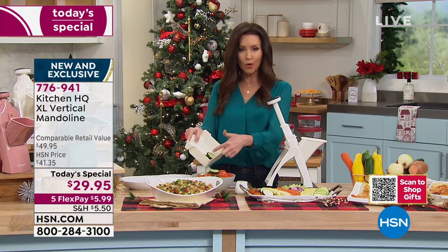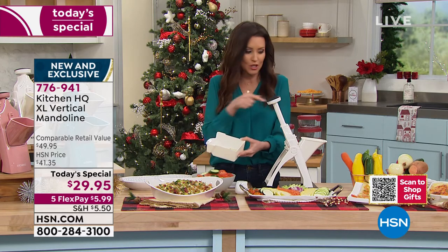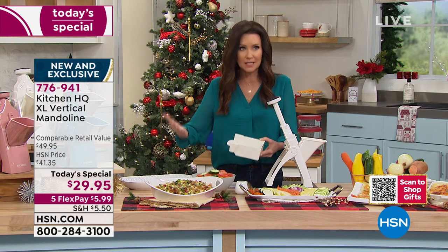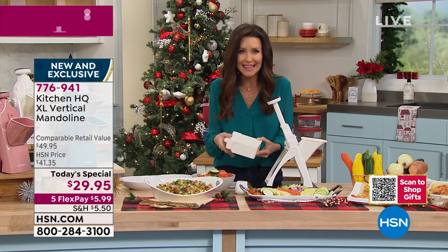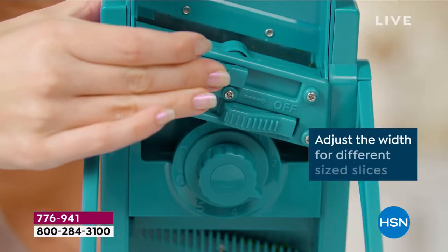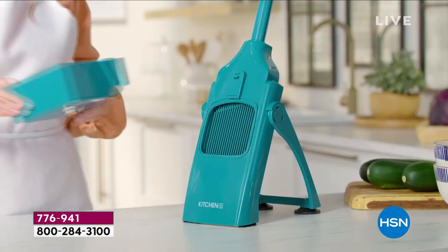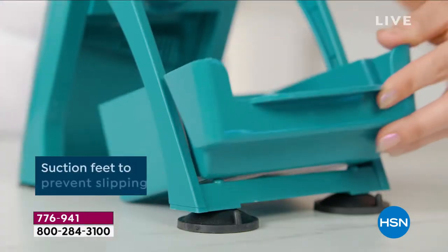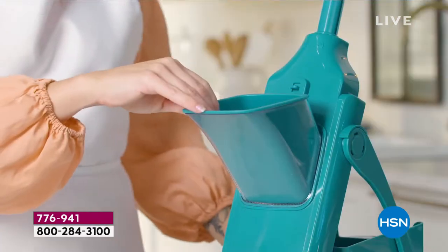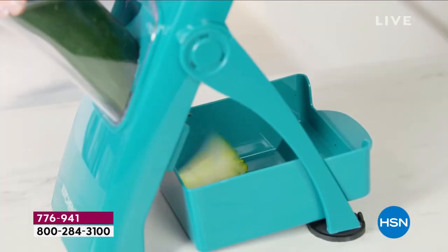You don't have to switch out the bowl — you can just keep chopping away. If you love to make soups, you could chop an entire onion, a carrot, celery, and then just start your soup or gravies. You can chop, dice, slice, and julienne — imagine how much time it would take to julienne by hand. All the chef skills you need — you don't need any knife skills and you have no contact with any blades.